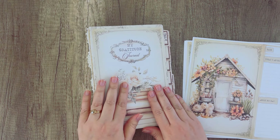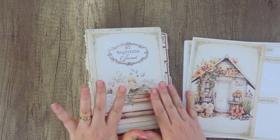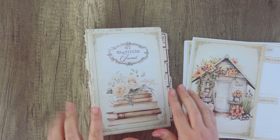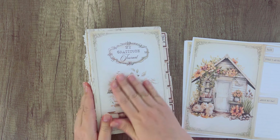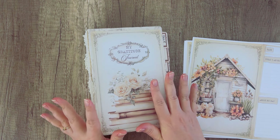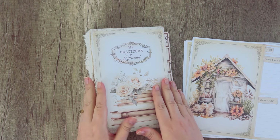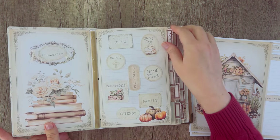Hey guys, it's Stephanie here from My Porch Prints. Welcome back! Today I'm going to be talking to you about our cozy gratitude journal kit, along with a couple of other things. To start with, I wanted to talk a little bit about this kit — with Thanksgiving coming up, some of you are thinking about gratitude, and this is just a really fun little kit for making a gratitude journal.